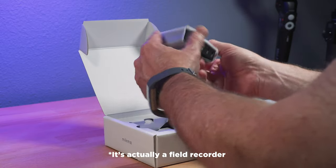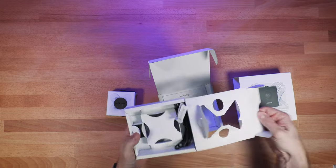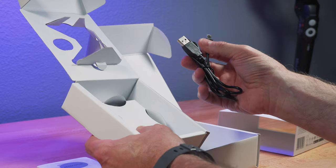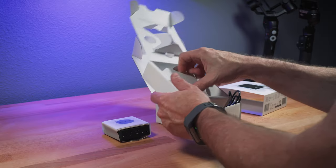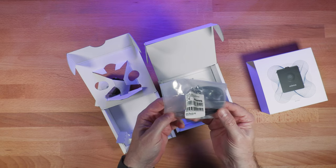So we got a microphone and transmitter all in one. They provide some candy — that's nice. Looks like a charging cable; it's USB, and it's micro USB or mini on this end, which I don't love — I wish that was USB-C. And then this looks like a lavalier mic, so they do provide a lav mic.